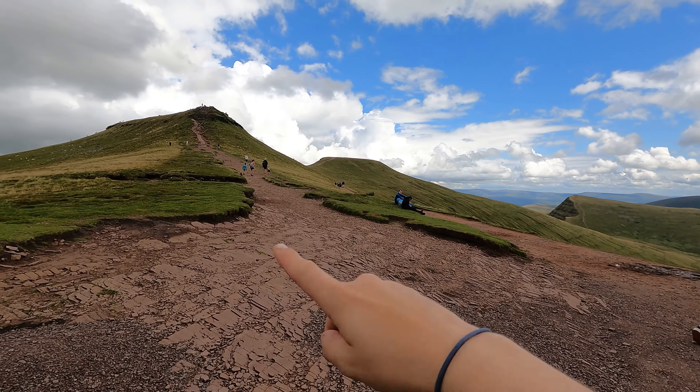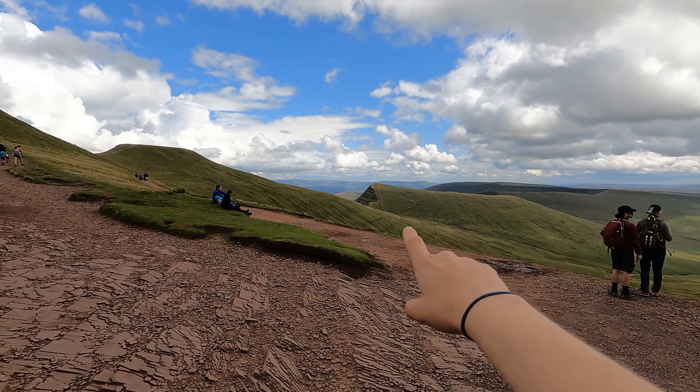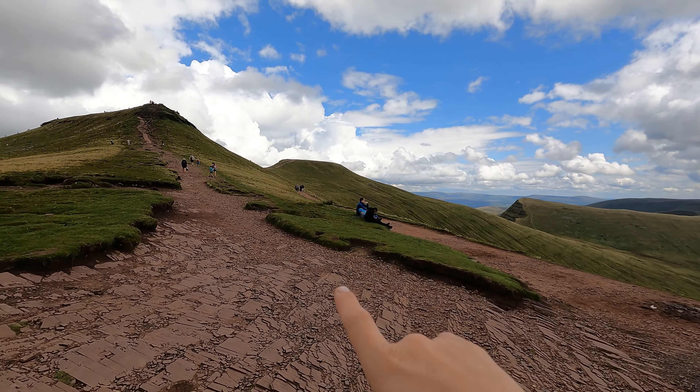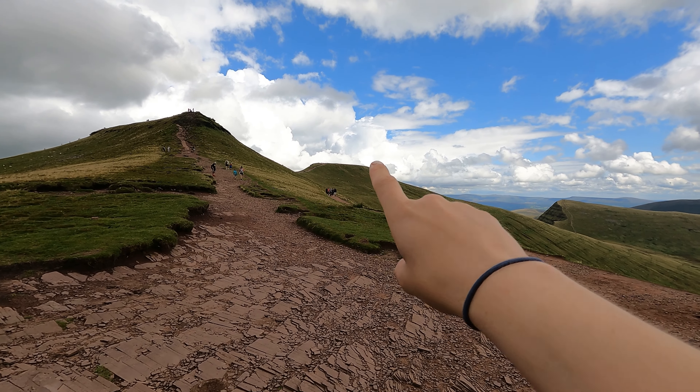You can now see the range a little bit better — we've got Corn Du, Pen y Fan, Cribyn, and then just over there you can see Fan y Big. There's a small path that leads around the side of Corn Du here to get up to the summit of Pen y Fan, so that's what we're going to do.